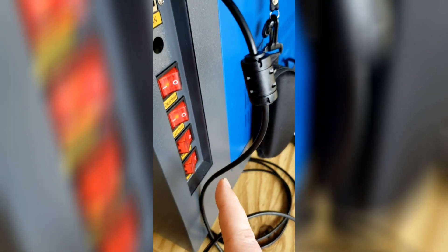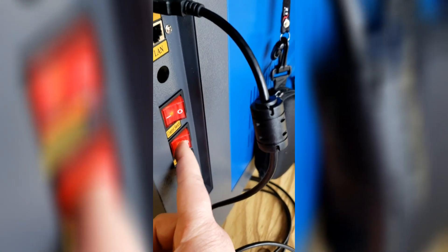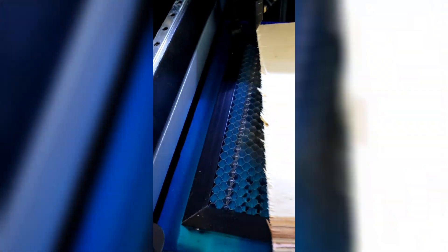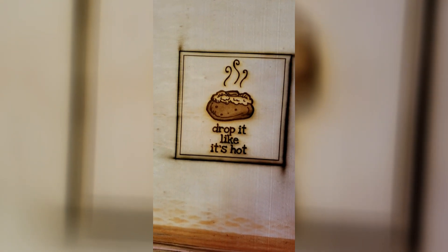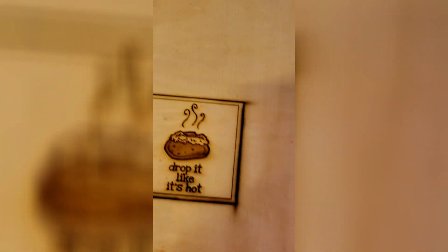All right, so that finished up. The first thing you want to do is turn off the laser itself first, so it can't accidentally fire. Once I turn this switch off, that will stop the laser from coming on. And there it is — no, it didn't cut it all the way through. Wait, it did seem to push through — it got that little part there. Oh, it actually did almost cut through. I'll see if I can push it out and get the rest of it out. But there you go — laser engraver. Drop it like it's hot.